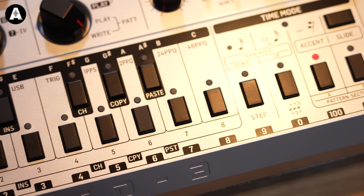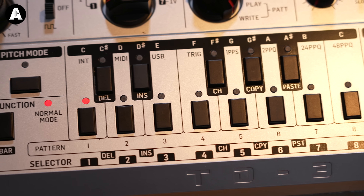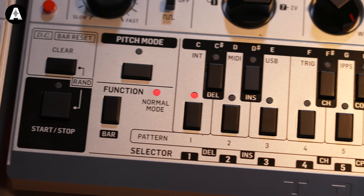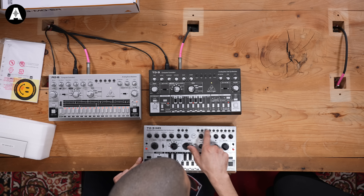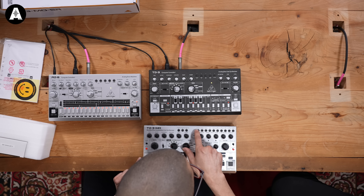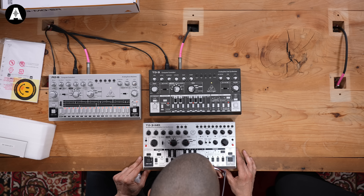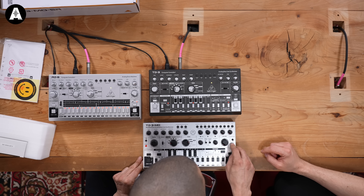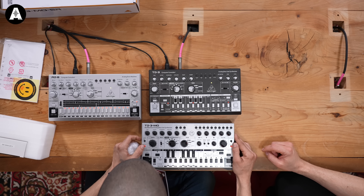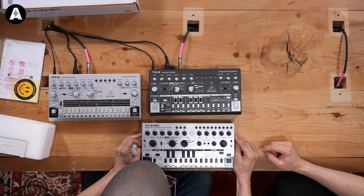So Behringer have mimicked all of that. What can you see on here already that gets you going? Well, there's all these different inputs, gate sliding, all sorts of different CV inputs. There's also a lot more — there's a couple of red buttons which excites me, and there's a sub oscillator button, which indicates there's another oscillator.